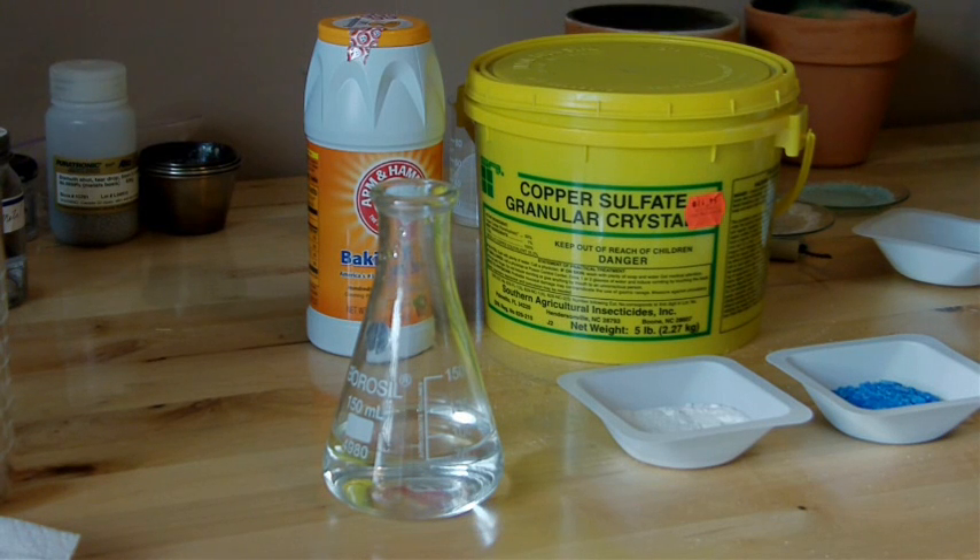Hey everybody, it's been a while since the last time I've posted any videos here — you can check the description for the reason for that. Today I'm going to make copper metal out of copper sulfate root killer and a few other very easy to obtain materials.